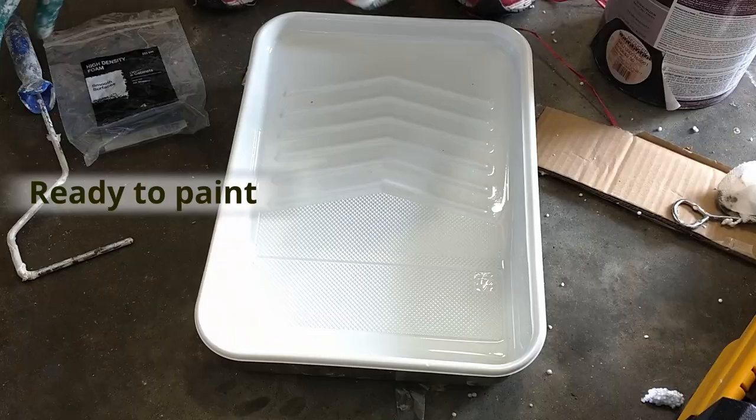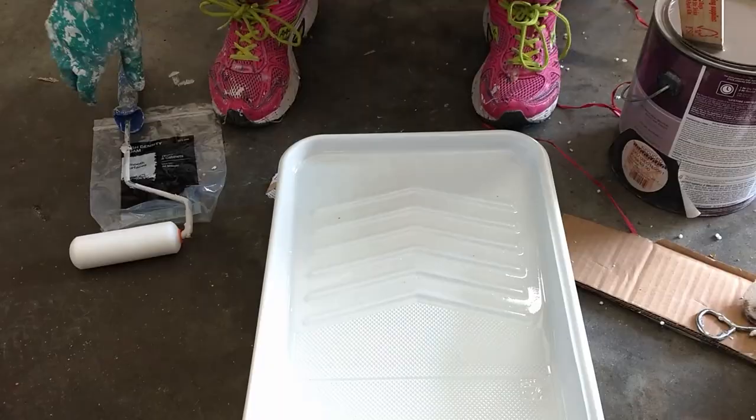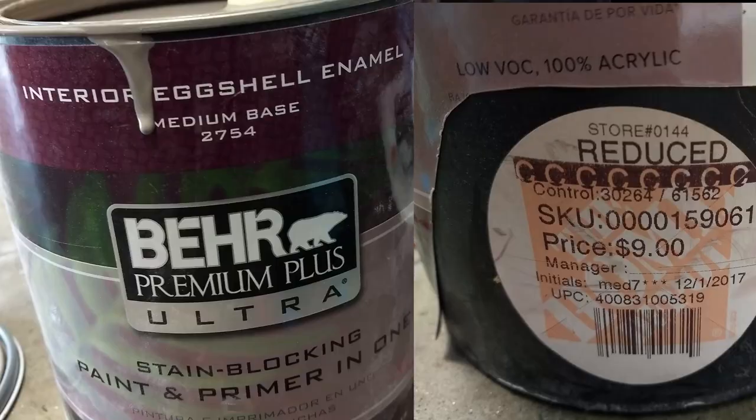Now here's your favorite part — we're ready to paint. I used my little foam roller and poured the paint, and this was a find because I saw this OOPS paint in the home improvement store. I don't even know what color it was but when I saw it, I was like this is perfect. It had brown tones, gray tones — I just thought it would work so well with our bathroom. And what's nice about this OOPS paint was that it was only $9.